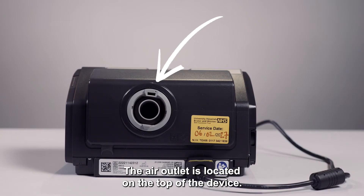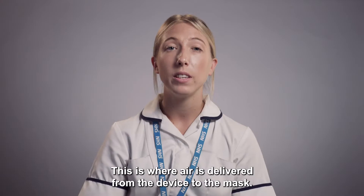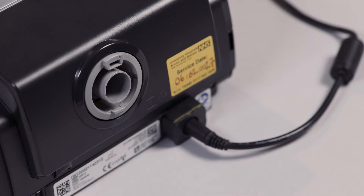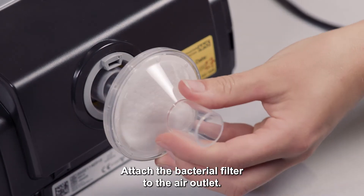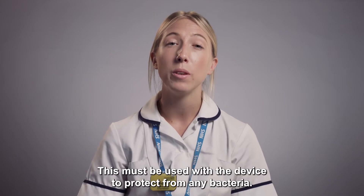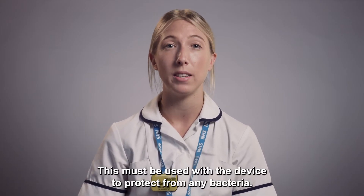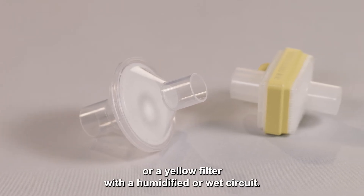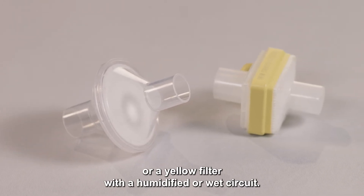The air outlet is located on the top of the device. This is where air is delivered from the device to the mask. Attach the bacterial filter to the air outlet — it will only attach one way, so you can't get this wrong. This must be used with the device to protect from any bacteria. You will use a white filter for a dry circuit, or a yellow filter with a humidified or wet circuit.